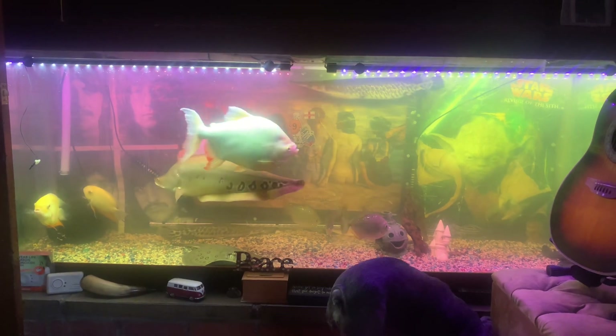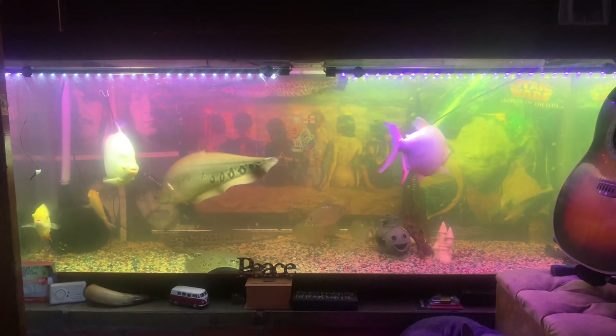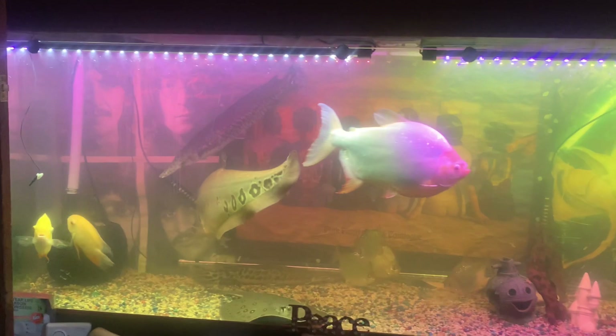Thank you Jay from Swallow Aquatics. The tank looks great — you can see all the details, all the colors.